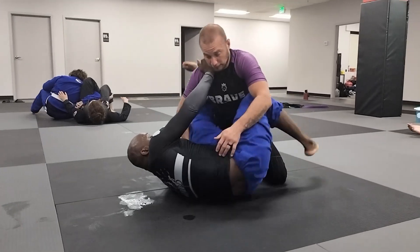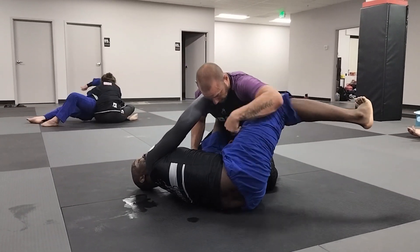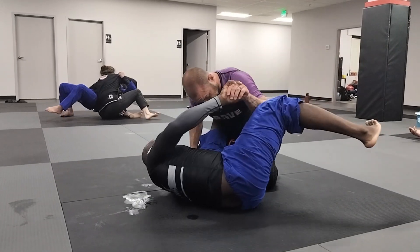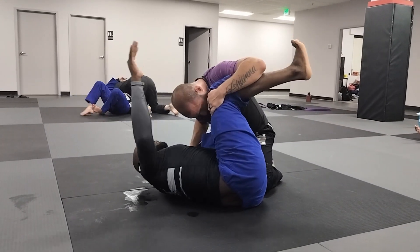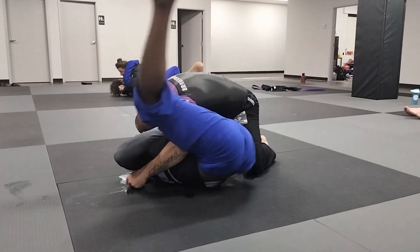So I'm here, everything's going good. I get my K guard, but he knows — I went backside 50-50. So this arm's going to come into play. In some kind of way he's going to grab your leg, so this hand is grabbing on and you start looking for the arm.